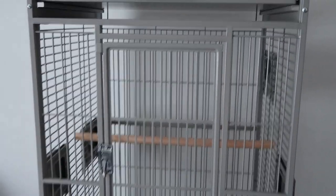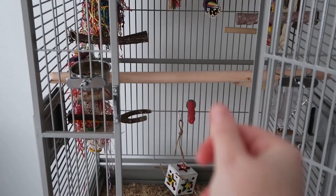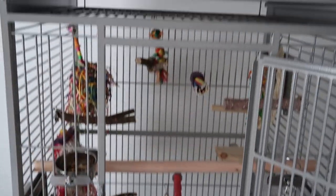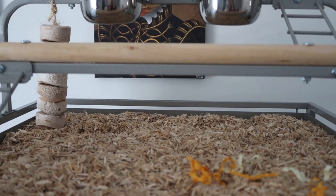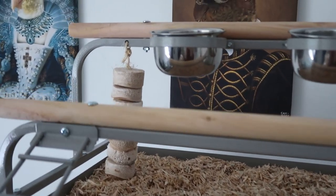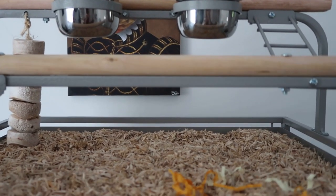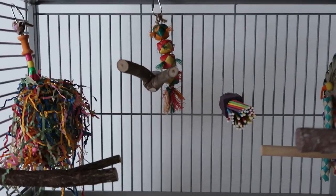So here's the cage all bare and ready to be filled with toys and goodies. And there we have it — the cage is all set up now. We've got all the different components, so we're just going to talk you through all the different bits we've put in and why we've put them there. Then we'll see how she gets on. We've got the play top filled with a substrate base so they can have it as a foraging activity, and we put the kebab up here as well so she has a nice fun chewable toy, and all the birds can enjoy it.